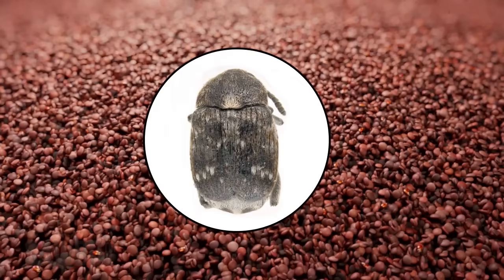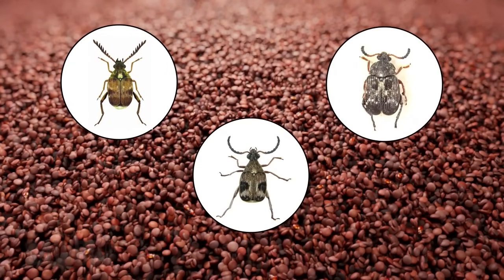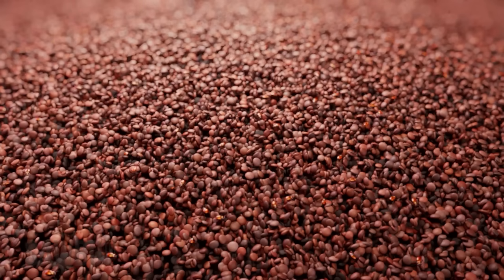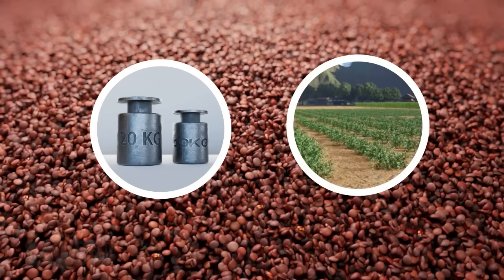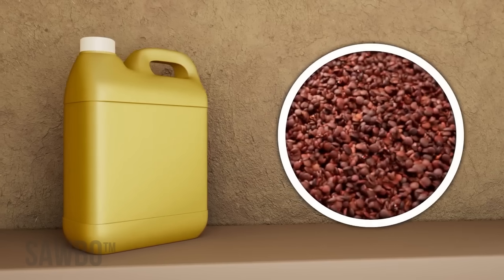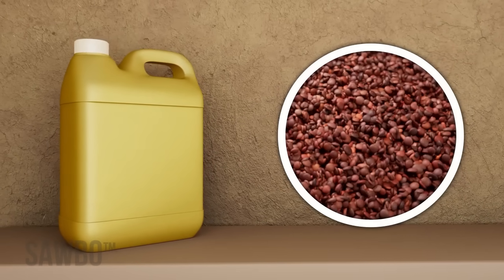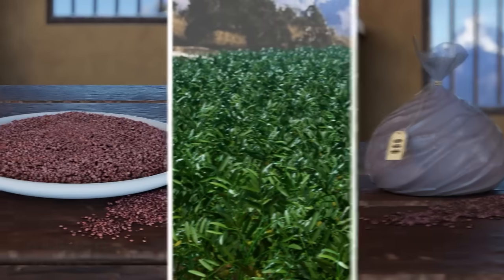Brookits are one insect that attack lentils, and there are also many other insects that attack lentils. Brookits bore holes through the lentils that reduce their weight, quality, and chances of germination. By storing your lentils in an airtight jerrycan, most brookits and other insects will die and you will be able to keep your lentils safe for eating, seed, or sale.